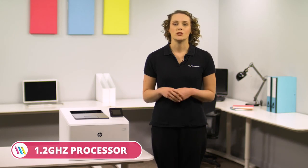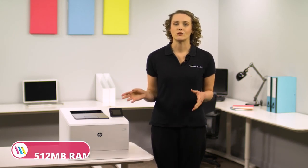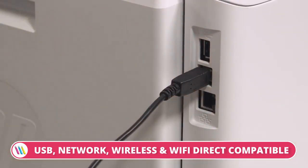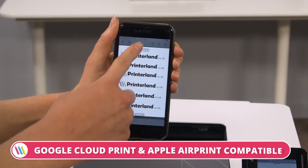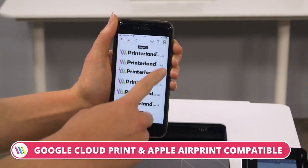Other features include a 1.2 gigahertz processor and 512 megabyte RAM. This HP printer is quick and easy to set up, as you can connect via USB, network, wireless, and Wi-Fi Direct, and is also compatible with mobile apps such as Apple AirPrint and Google Cloud Print.